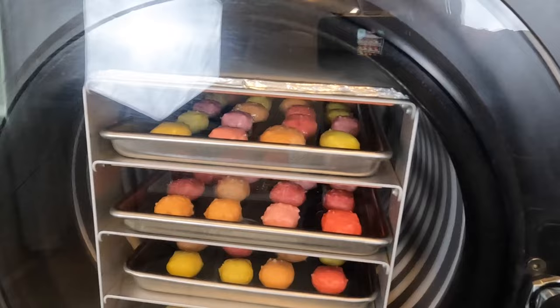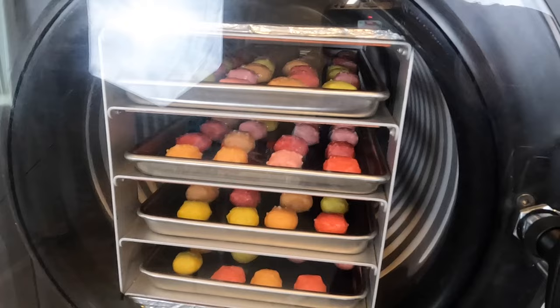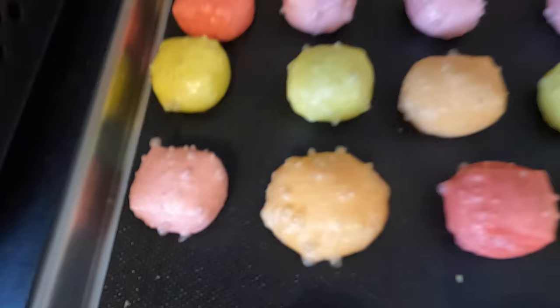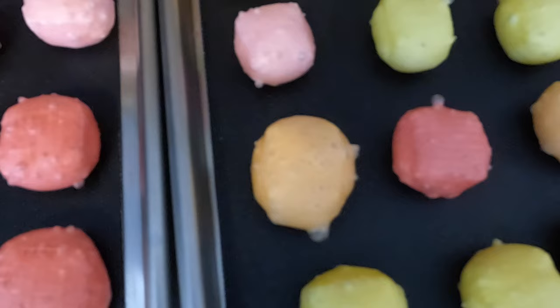The freeze dryer is finished and I cannot wait to show you guys these — they turned out so good. They totally puffed up, definitely more than the last time I did Starbursts when I did them just on their own. Let's pull these out and see how they look. These are so much fun — can you see the little bubbles that they create from the freeze dryer? Next up in the candy process is bagging up the candy, so let's get these in my Mylar candy bags and then I have to do a taste test of course.